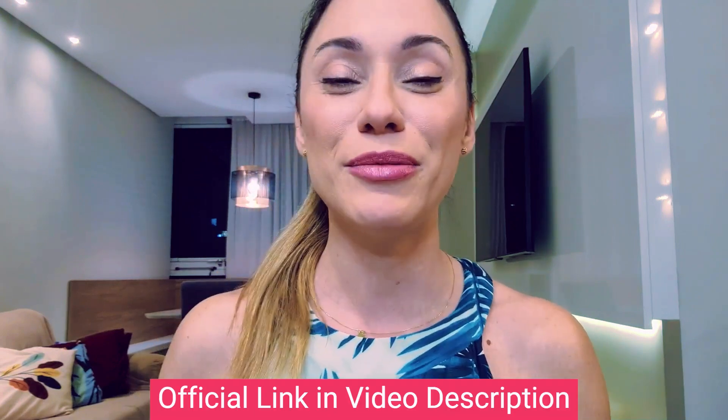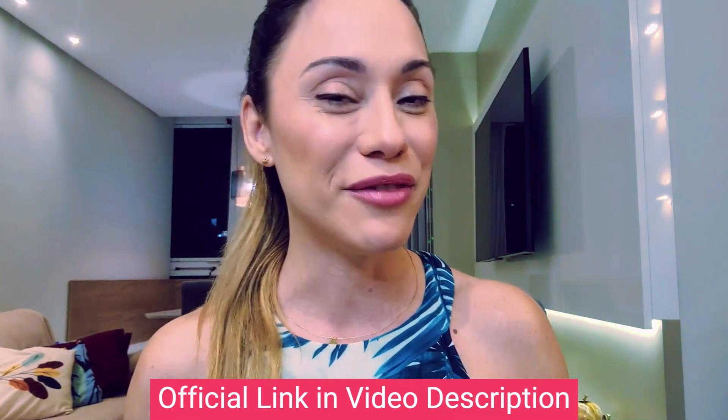The first thing you need to know about Live Pure is: be careful with the website where you are going to buy it, because Live Pure is only sold on the official website. To help you out, if you decide to learn more about this product, I left a link to the official website here below in the description of my video.